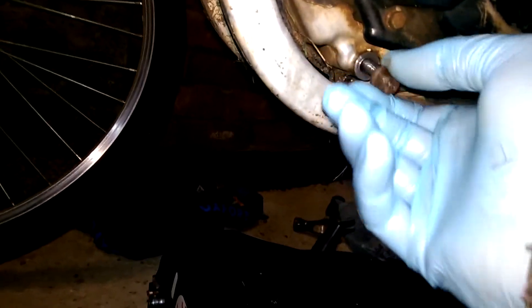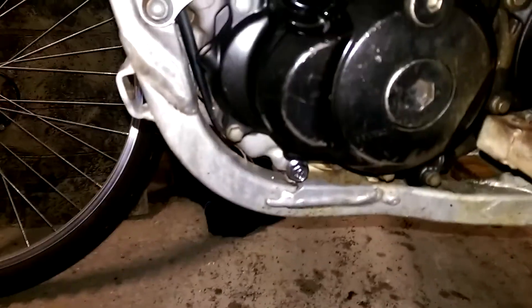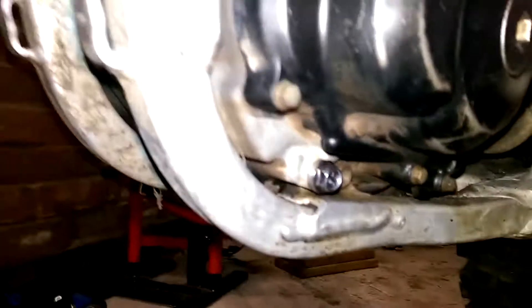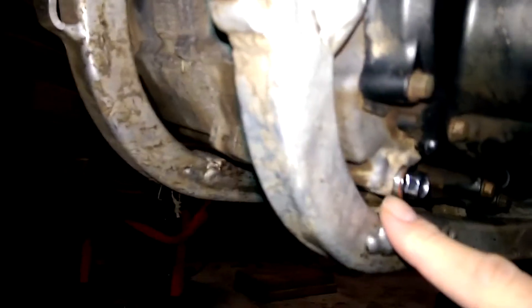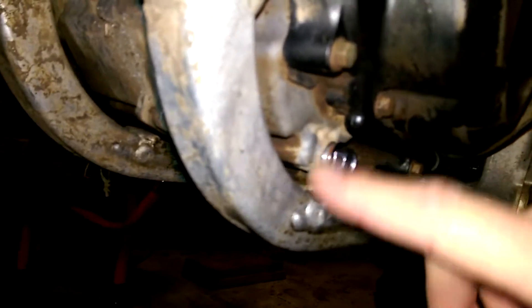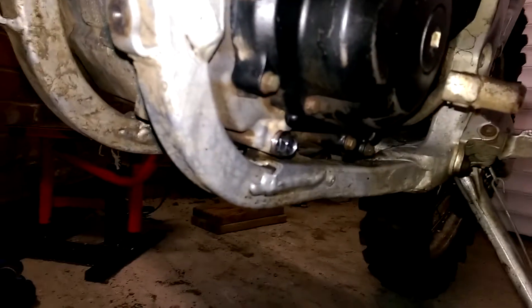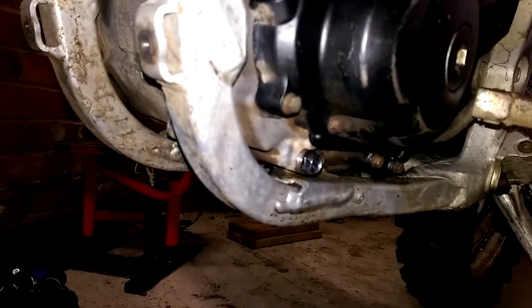I'm going to have to try and figure out how to re-thread that in there, which is not going to be fun. Following from yesterday's havoc where we lost a thread, you will see there's a brand new bolt there with new washers, and there's the new internal threading system that the mechanic did urgently for me today, so I can get out on the road tomorrow.